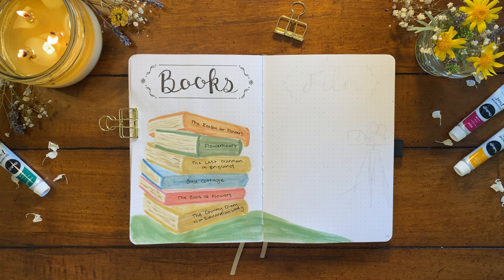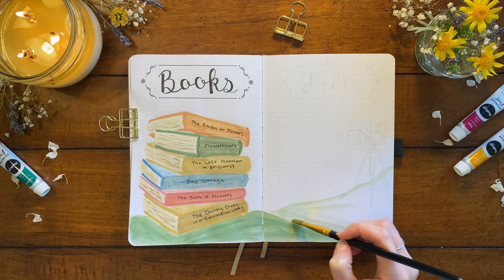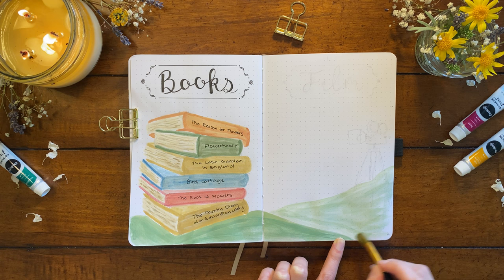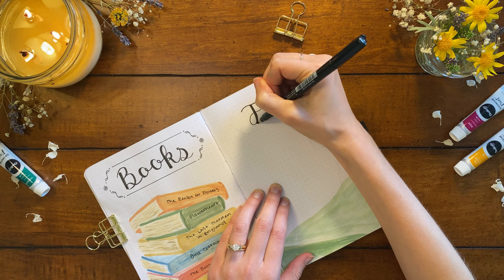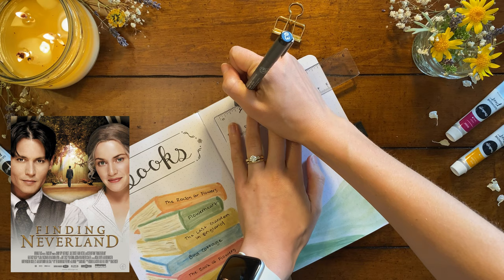My idea for this stack of books was that they were sitting on a hill of grass outside, and this hill is actually going to connect to the next spread on the right page, which will be movies and TV shows. I'm painting the hill using a darker green where the books are sitting and a lighter green on the right page where our film painting will be. The color change creates a sense of depth, making a foreground and background. I'll create the title using the same font and border, and then I'll write out the movies and shows below. I chose seven movies for my bucket list.